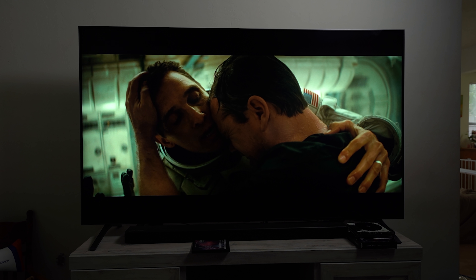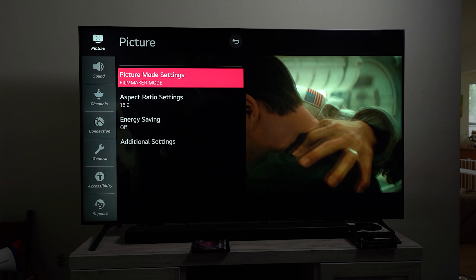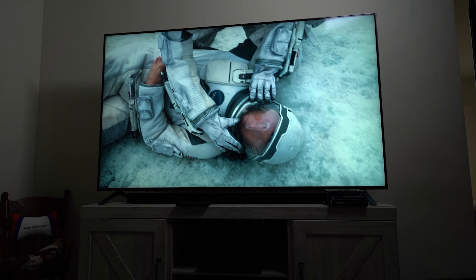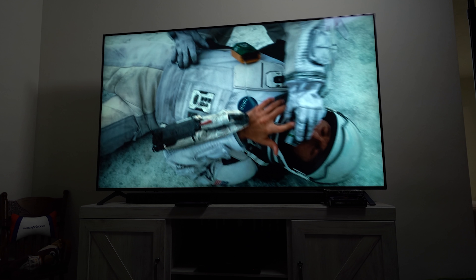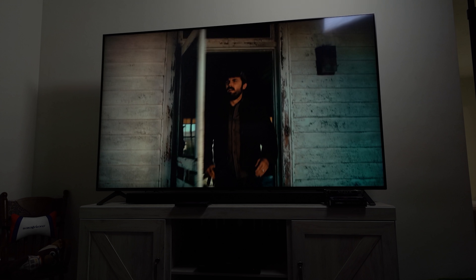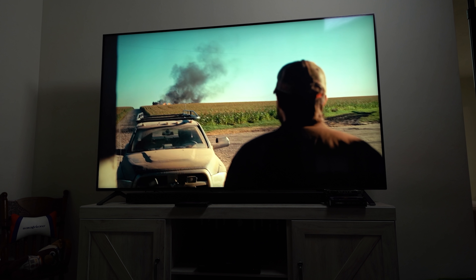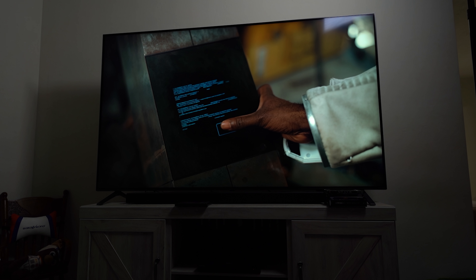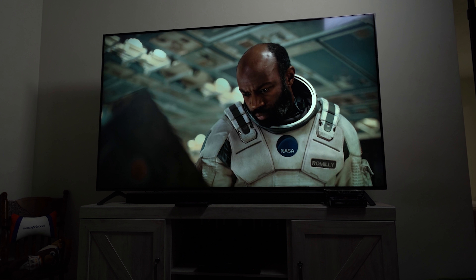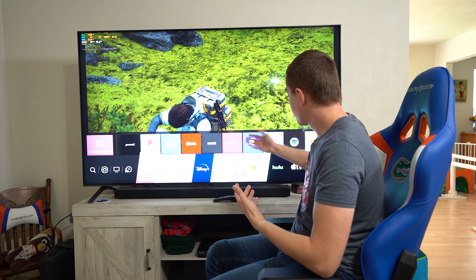It also includes filmmaker mode, which lets you watch movies the way the original creators intended — it's phenomenal for things like Interstellar, creating a cinematic experience at home. It automatically disables post-processing, motion smoothing, and all of that, ensuring the correct aspect ratios, colors, and frame rates the filmmaker intended. It also includes Dolby Vision IQ and Dolby Atmos, which allows for proper HDR viewing in your living room.